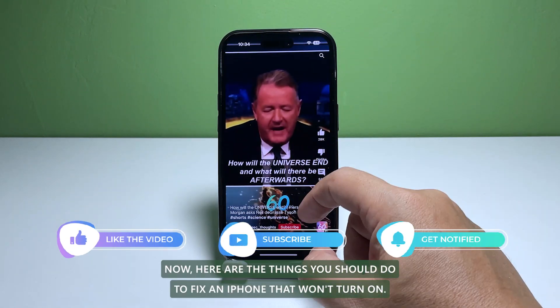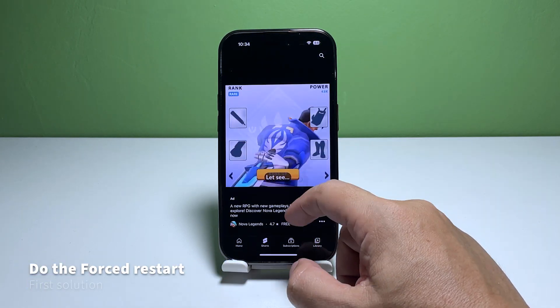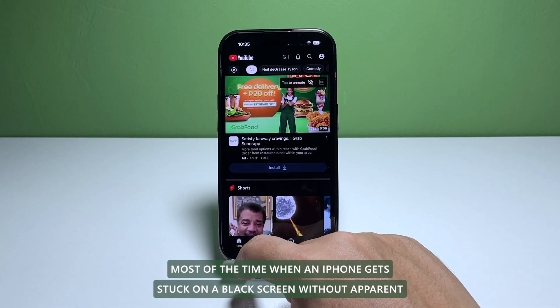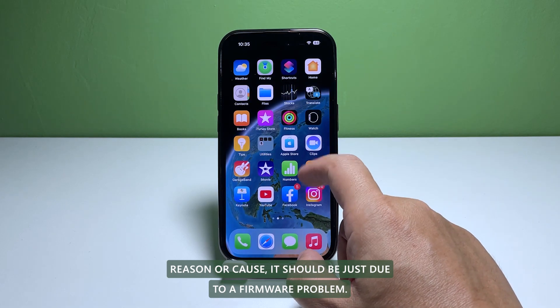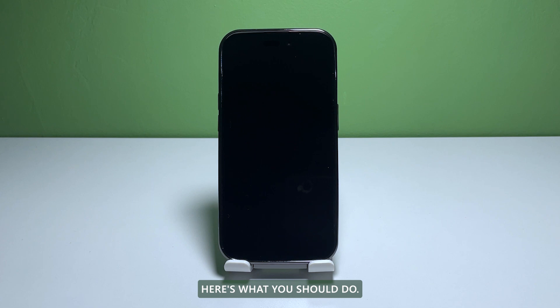Here are the things you should do to fix an iPhone that won't turn on. First solution: do the forced restart. Most of the time, when an iPhone gets stuck on a black screen without apparent reason or cause, it should be just due to a firmware problem. It's something you can fix easily on your own.